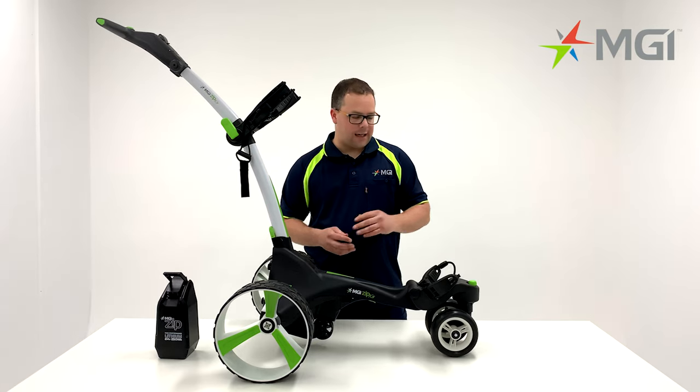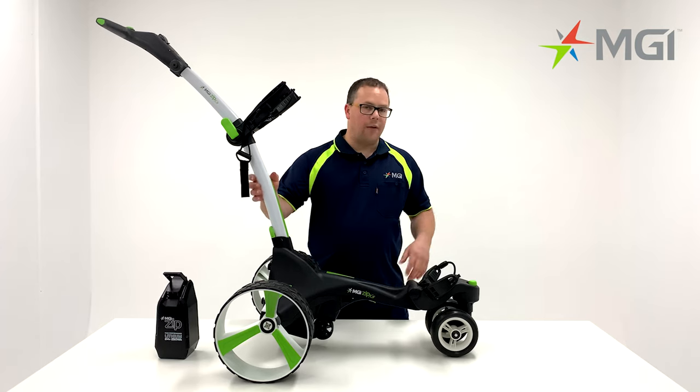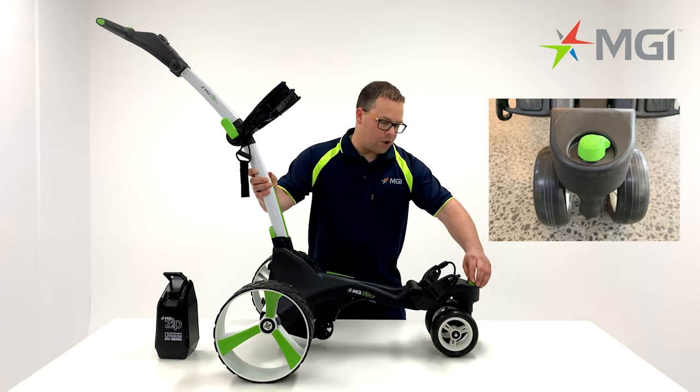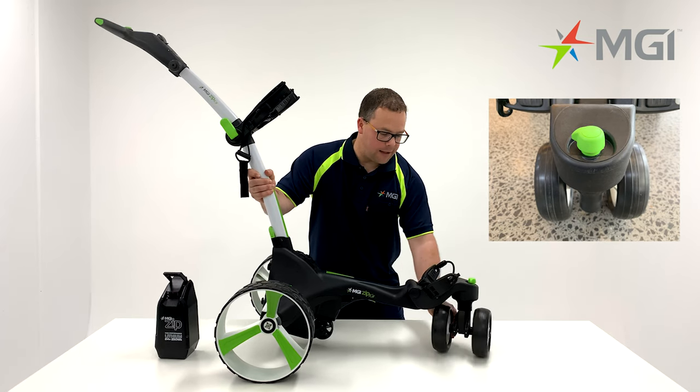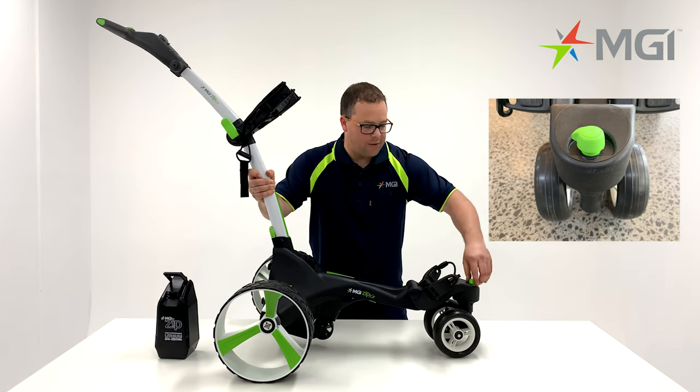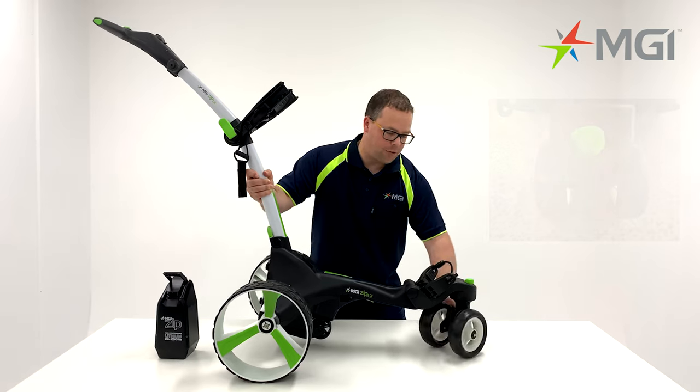I'll take you through the key features starting with the front wheel. The X5 comes with a swivel front wheel which can be unlocked by rotating the front lever around 90 degrees. That'll allow you to unlock the wheel, then rotate it again back into its locking position.